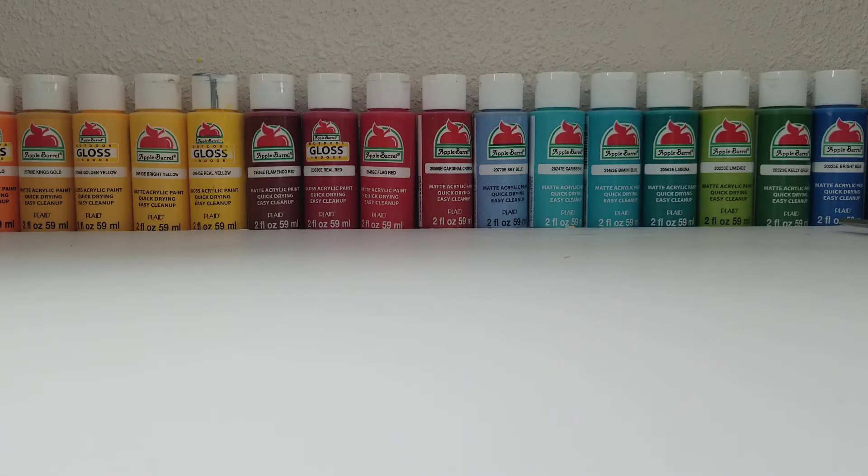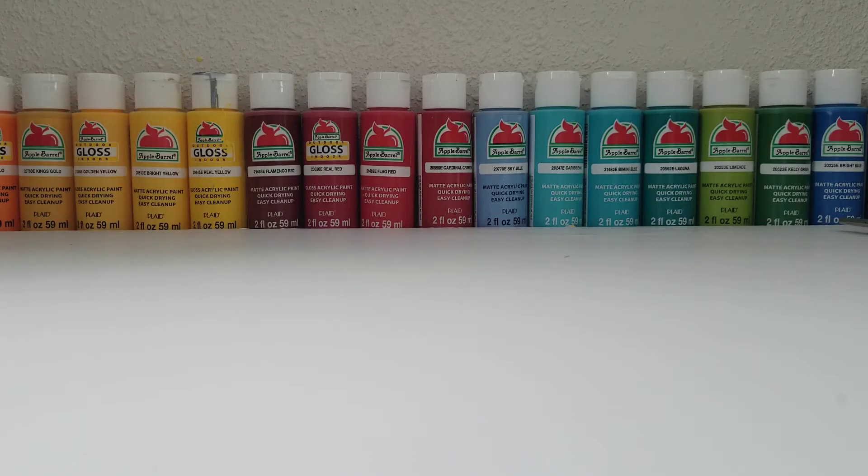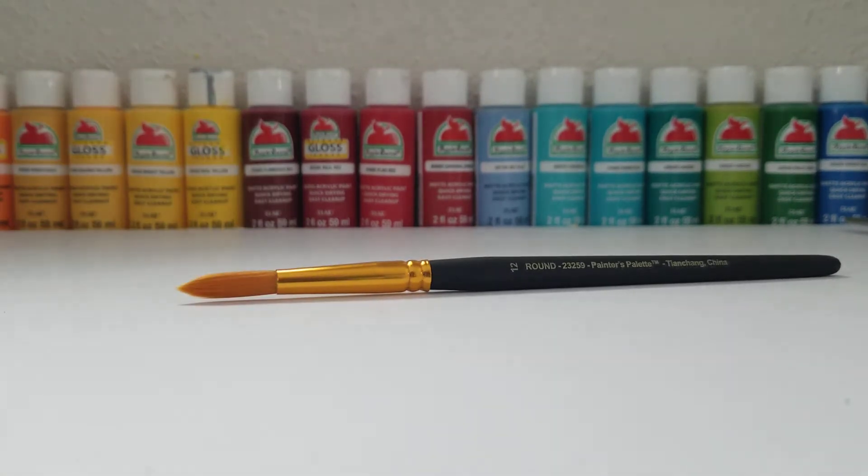You also need some sculpting material. I'm just using Procreate because that's what I like to use for sculpting, but if you have some other sculpting material you can use that. You will also just need a simple paintbrush, which you can find at a craft store or Walmart.